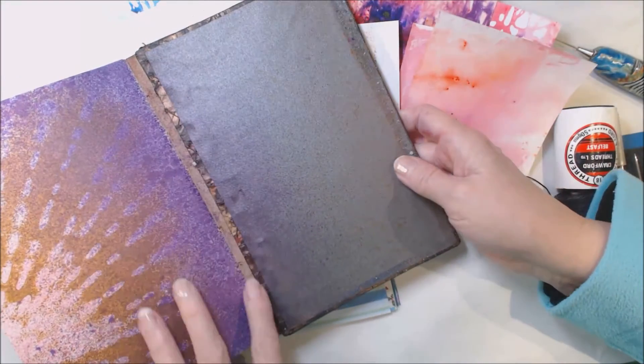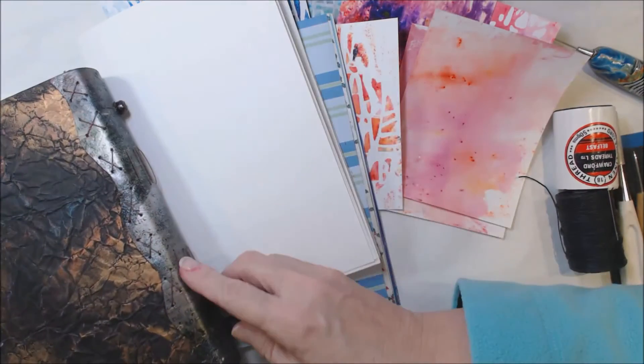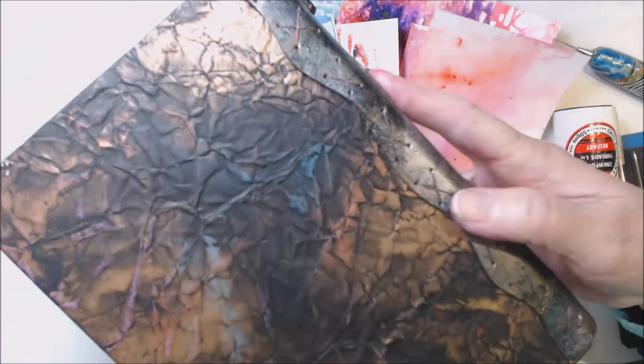This book has six signatures, and it's sewn in on a piece of leather — this is a piece of leather on the outside of this one.